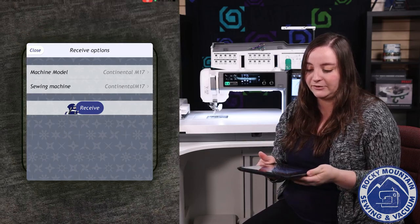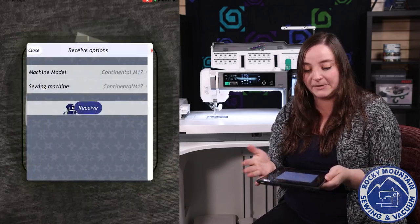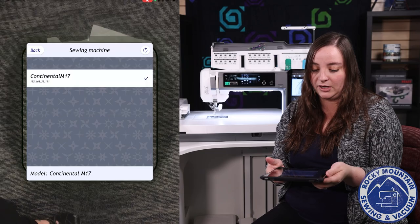When I open up the AccuSetter app, it pulls up and looks just like this. Right now you can tell it what machine model, and right there it's listed all the models this app will work for. So once I pick it, I can find the sewing machine, which it's looking right now.